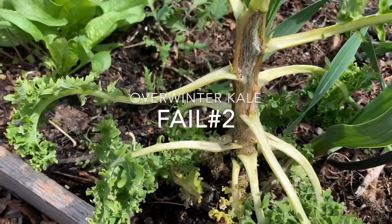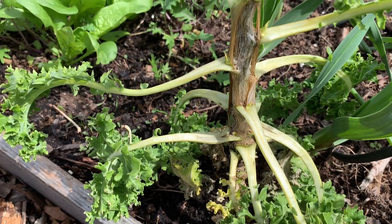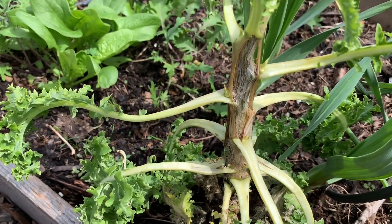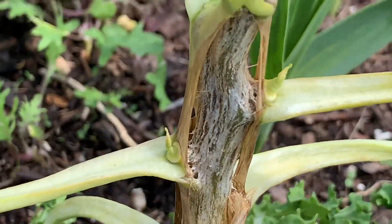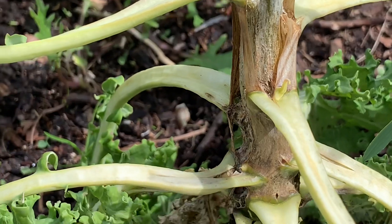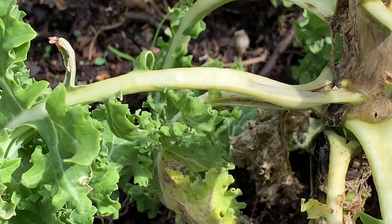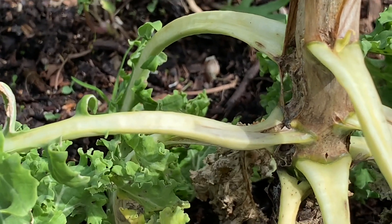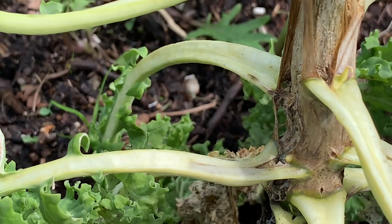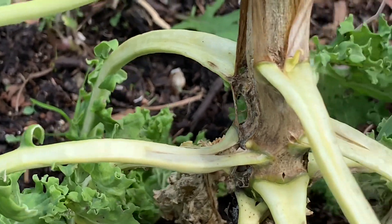This was the kale that overwintered in my garden underneath the cold frame last year — and I say 'was' because I'm going to pull it. It kind of split open, so I'm not sure if it split open because there were eggs that hatched in it, or because of the rains. It's definitely not a healthy plant and I don't want to keep it around, so we're going to get rid of this one. We did have a lot of rain, so maybe it split open because of that, but you never know what overwintered in it.